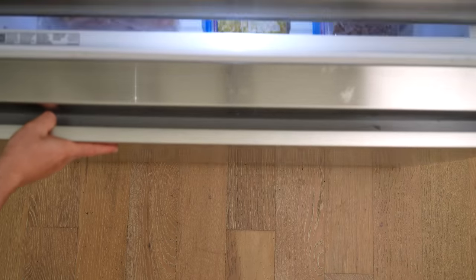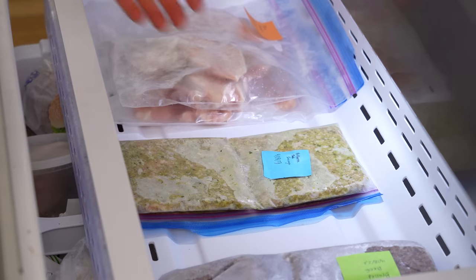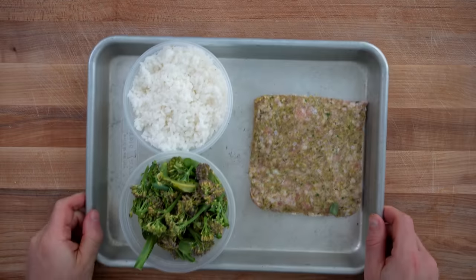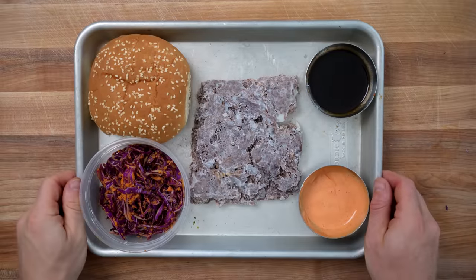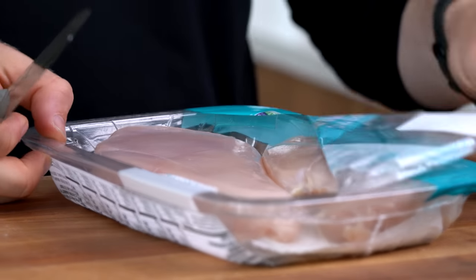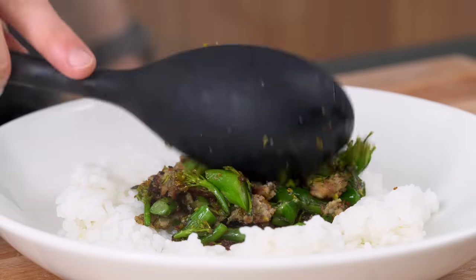There will be no more waiting for thawing meats when you are starving. Instead, you'll be able to calmly open your freezer and be greeted by an abundant variety of meal components that are pre-portioned for one to four people, and each method allows you to customize the flavor profile to your liking. For each, I've broken down when to use this method, the basic blueprint, and a recipe I made using them.